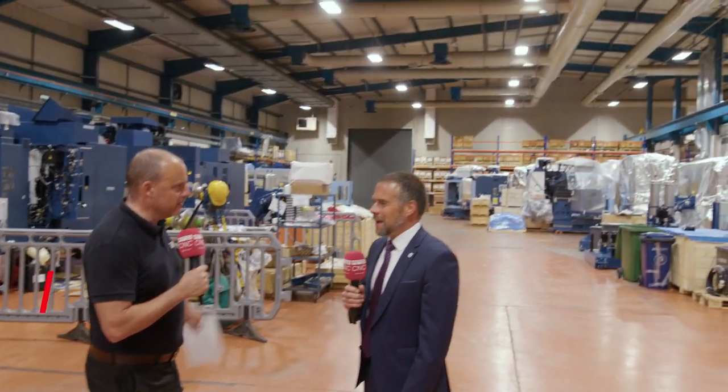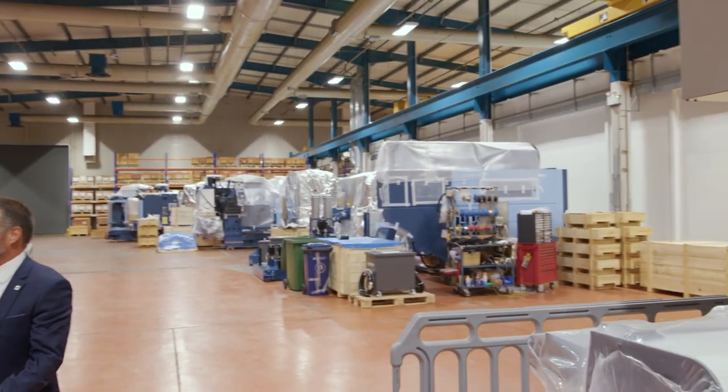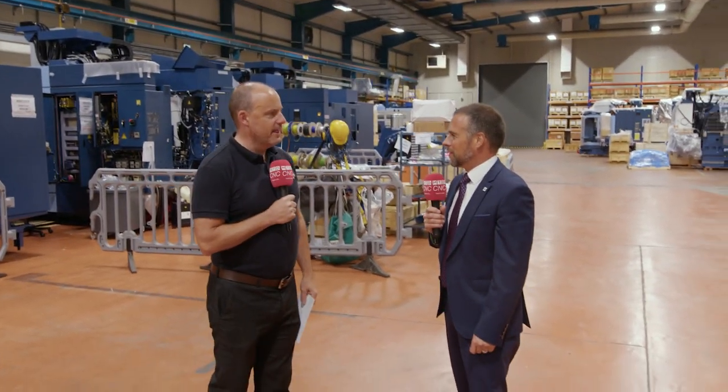I'm with Mark Cumberland in what we call the machine preparation zone here at Matsura — or the build area, as Mark puts it. This is where they prepare all the machines before they go out to customers.